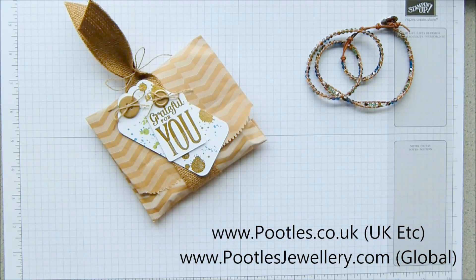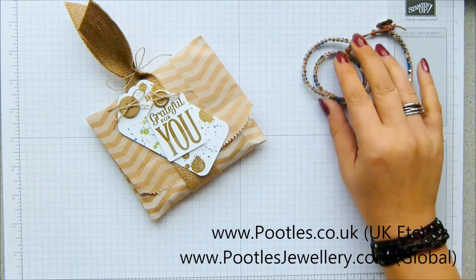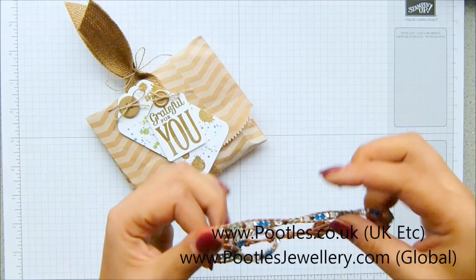Hi there, it's Sam from pootles.co.uk and pootlesjewellery.com. Because it's Sunday, it's the day of the week when I merge my two working lives together. This week, rather than working on a locket or from a locket as inspiration, I'm working from one of our crystal wrap bracelets.